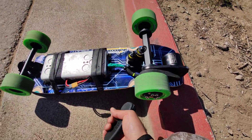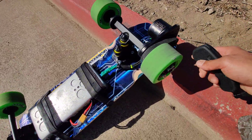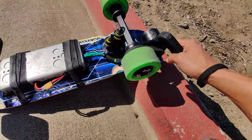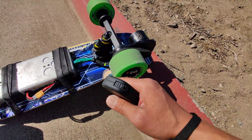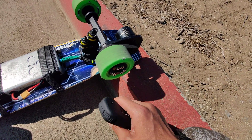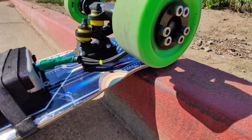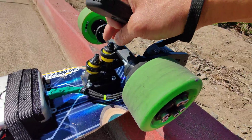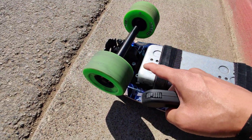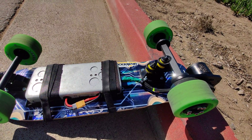Now I notice it takes off way faster, but I had a problem with wheel bite, which would be really dangerous. These trucks just don't work well on the front unless you're using pretty big wheels. So I put them back and needed a little more clearance since this thing does go a lot faster now. I decided to re-add the double kingpin on the back and put a half-inch riser on the front — same thing, half-inch riser on the back.